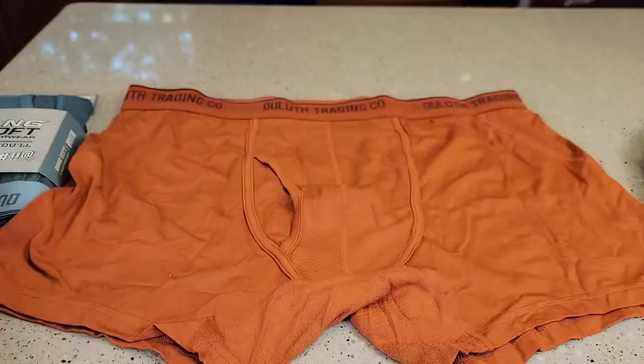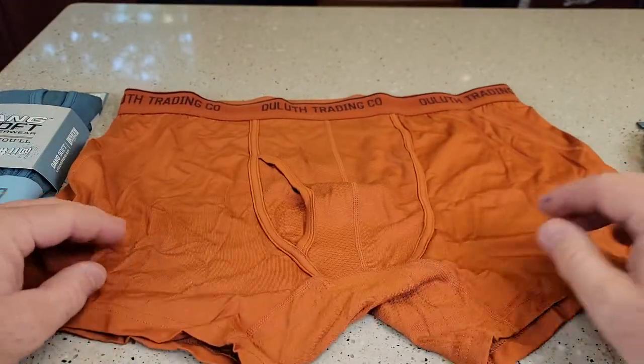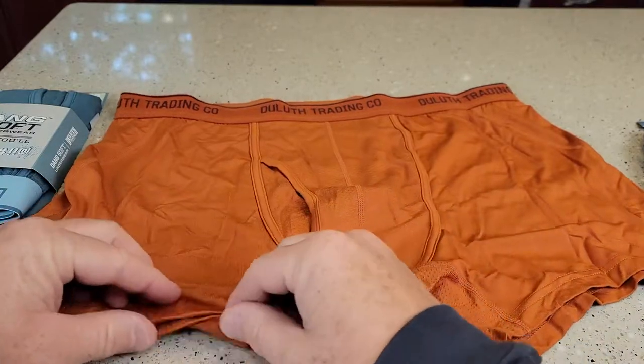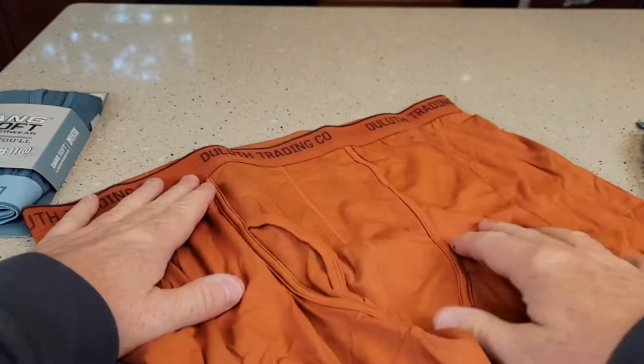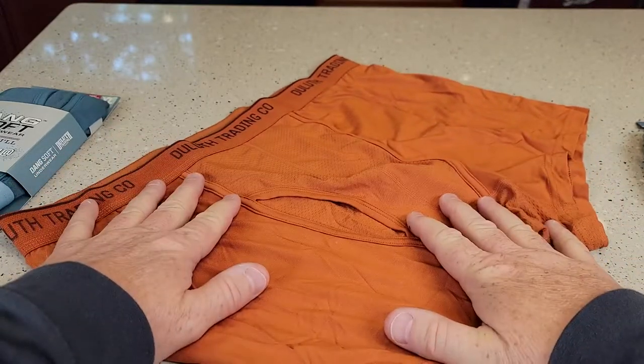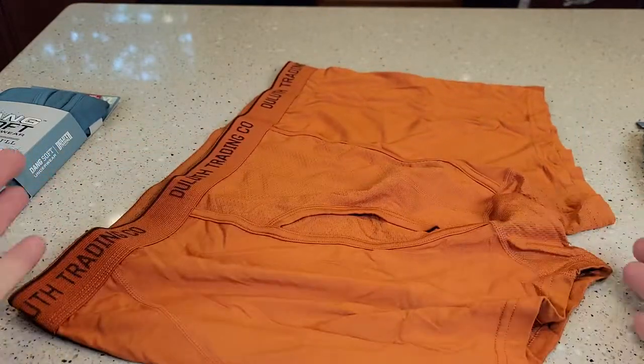I really do like these. These feel so good on. I don't know what it is about this Dang Soft material, but it is really, really soft and it just feels really nice on. They breathe really well and they just feel really nice on.